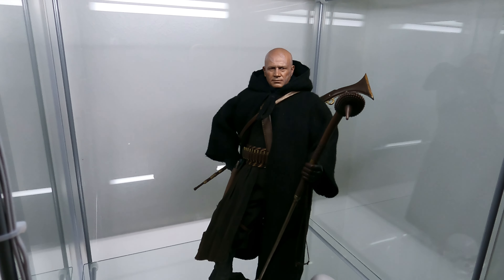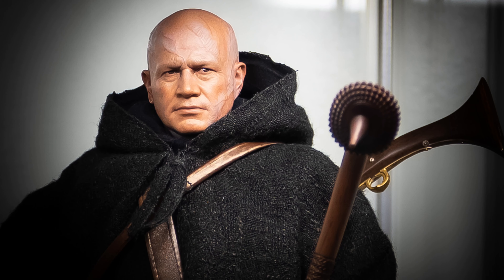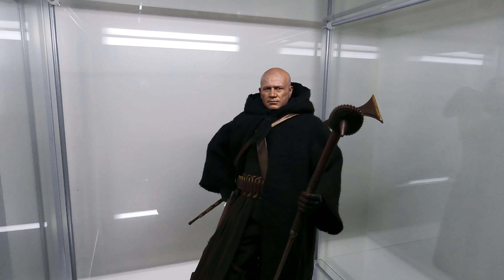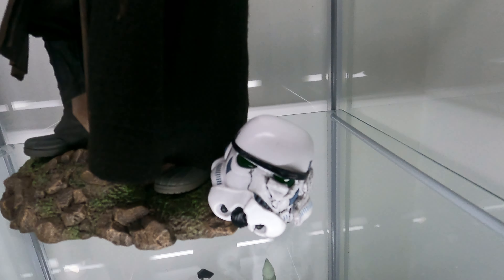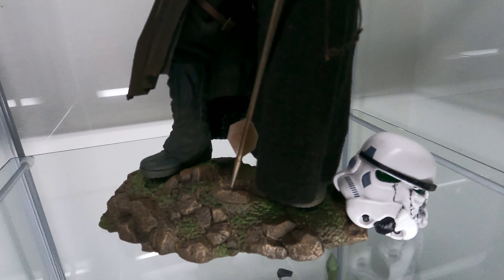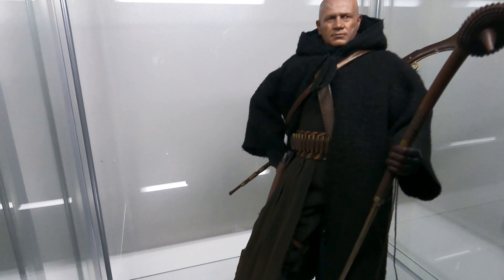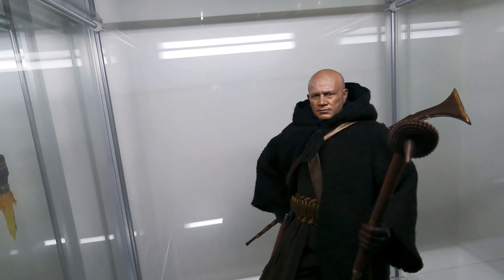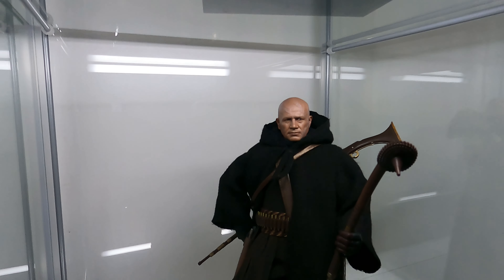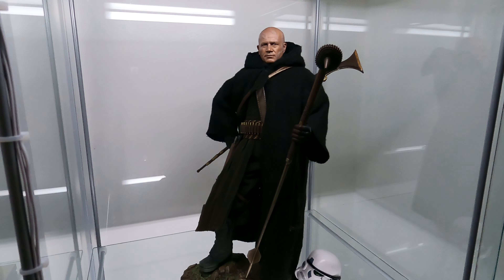Moving into one of the newer figures that I got — this is actually part of a two-pack, the Boba Fett two-pack as seen in The Mandalorian. You see him here with his rifle on the back and the staff. You get a busted up Stormtrooper helmet right there, a nice little stand piece with grass and rocks for him to stand on. The robes are nice, he has a pistol on the side, and some other accessories. If you guys want to see a more detailed video of this two-pack, let me know.